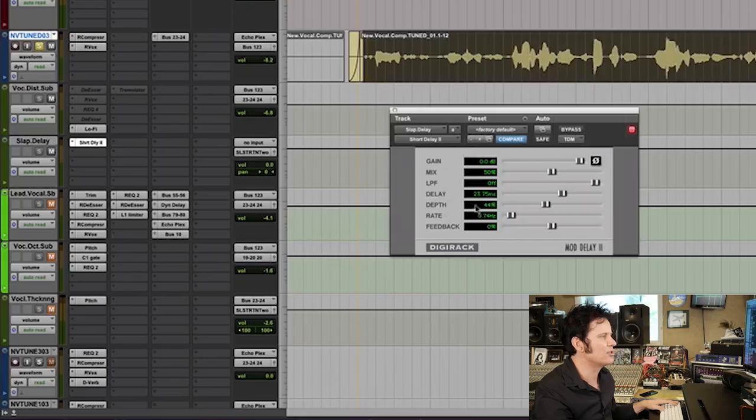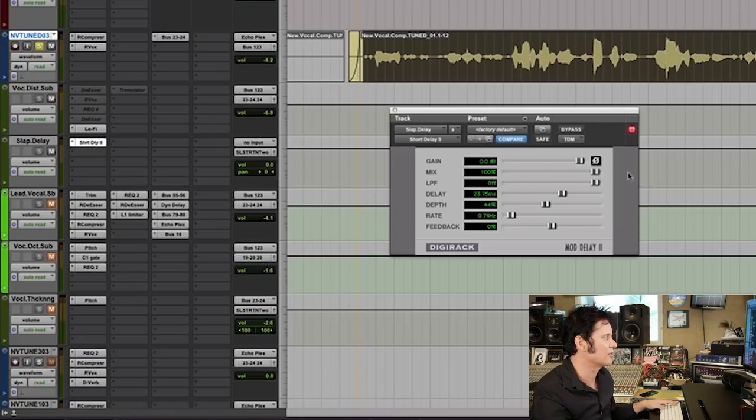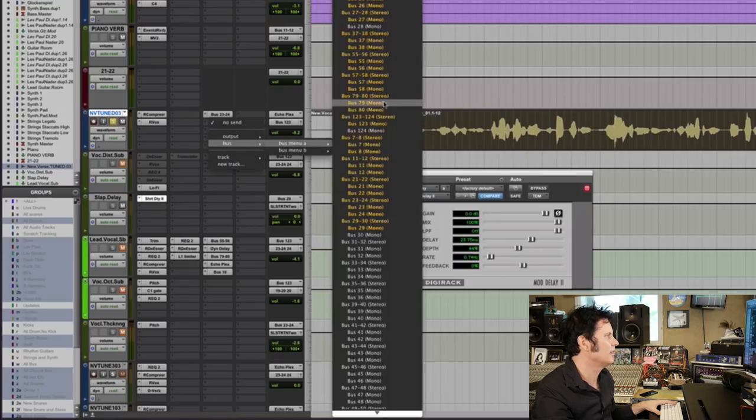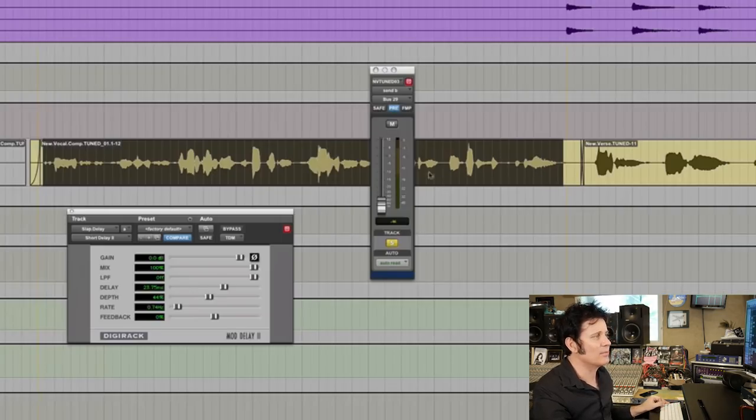This is already set to 23 milliseconds. It's set to 50%, but I'm going to make it 100% effect. I'm doing this very slowly to illustrate it, but a lot of people always tell me that they do it much faster on their DAWs, and I totally understand.